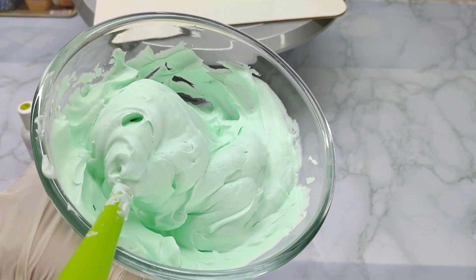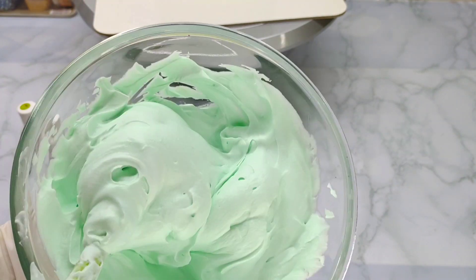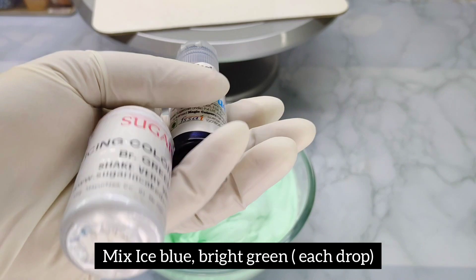Now we have to add icing on the cake. Then we add a little green and blue.